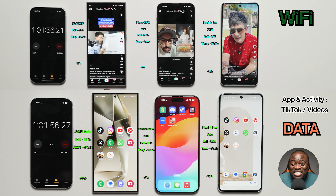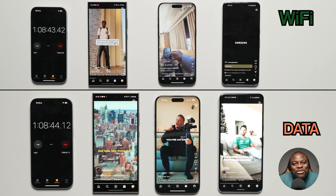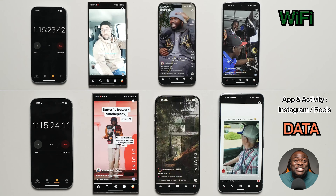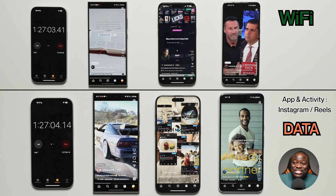Are things going to be different when we move to the second application, which is Instagram? I've always said this is where I keep up with my friends and family the most — through memes. This is one of my favourite social media platforms right now.